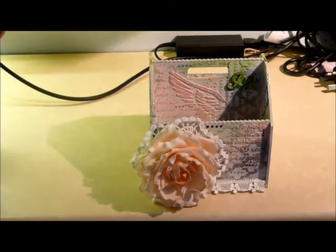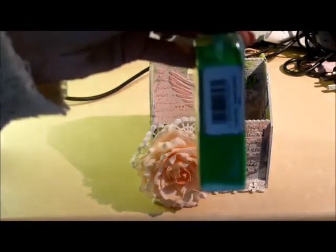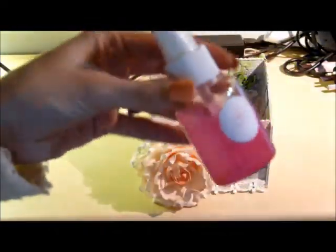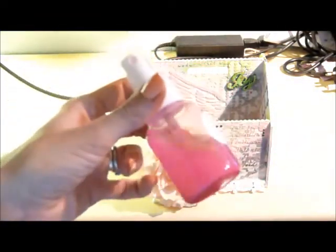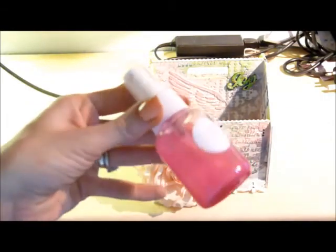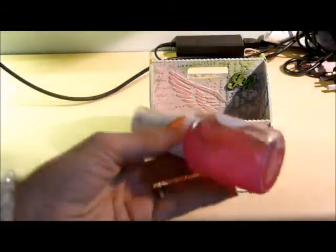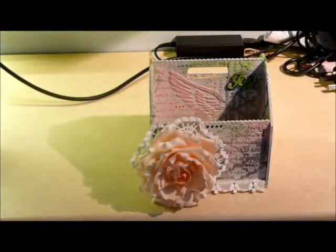I used a chalk mist by Cosmic Shimmer called Pastel Green. Then I used a homemade spray I made from mica powder, because some of the colors were coming out a bit more intensely than I wanted — I kind of wanted to pale them down a little bit. So I sprayed that over a lot of the black to make it a bit dimmer, and over some of the green in some places as well.